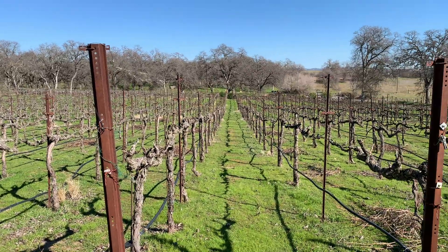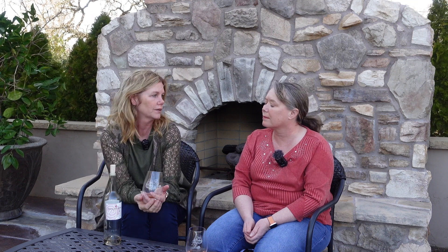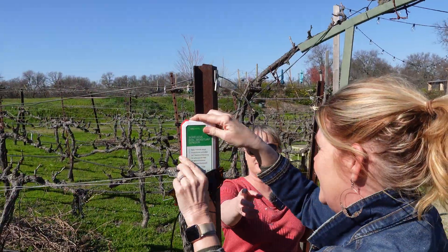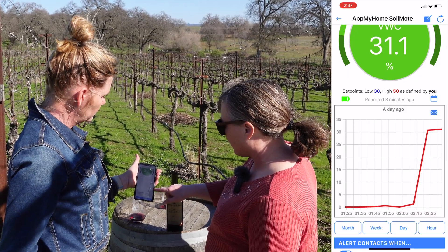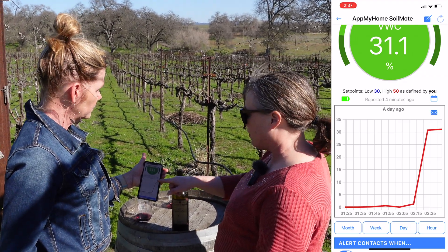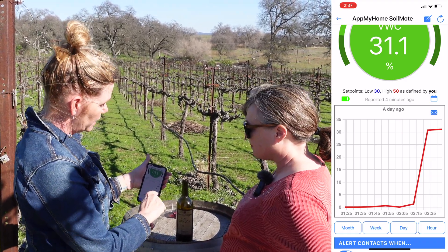The moisture meter is really going to help me become more efficient — strategically thinking about the areas of my vineyard, how to get moisture to them, and using data to become a better grower. We've placed the Soil Moat in the soil, and right now it's giving a reading of 31.1 percent on a scale of zero to 100, so about 30 percent moisture. It shows you a graph over time — when it was sitting out it read zero, then we put it in and now it's leveled off at 31 percent. That only took about 10 minutes, which is pretty quick.